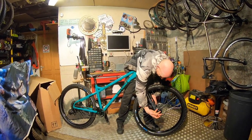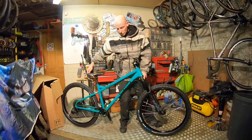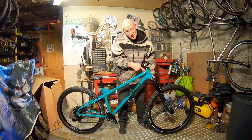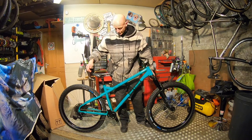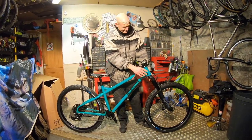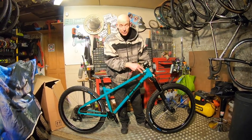As you can see, we're getting a Pike Select fork on the front here — 150mm travel. But the real numbers to talk about are a 62-degree head angle and a 77-degree seat angle. Super steep seat angle pushing you forwards, crazy slack front end. This is actually a standard offset fork, but production bikes will come with a short offset fork as well.